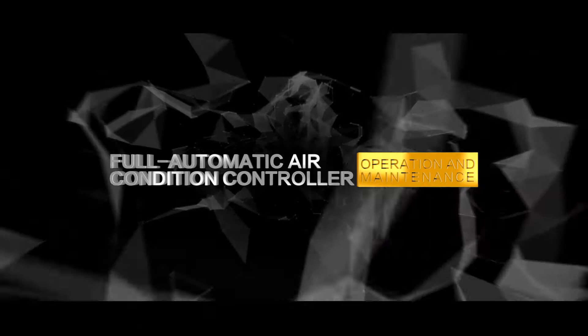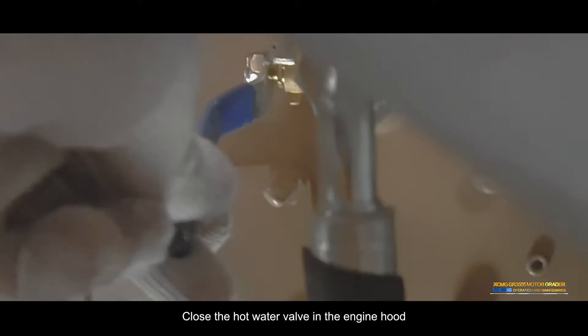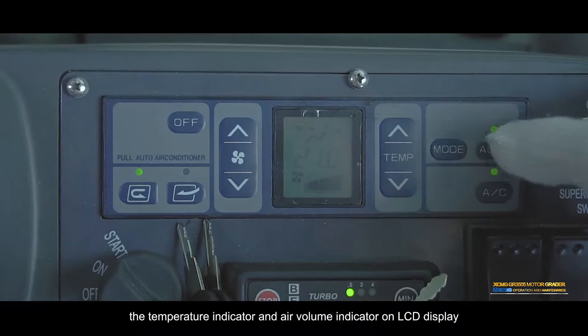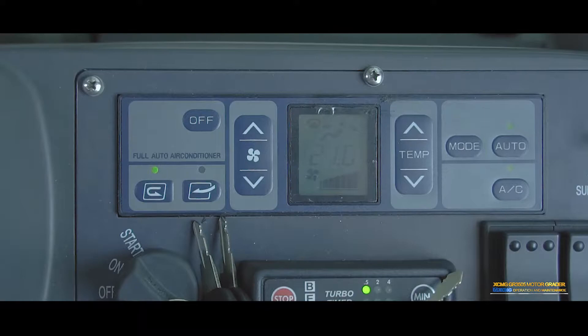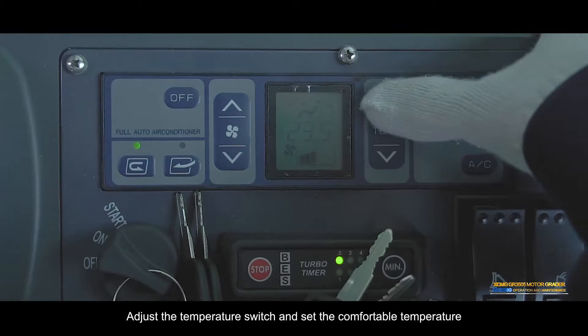Full automatic air conditioner controller — Refrigeration automatic mode: Close the hot water valve in the engine hood. Start the engine. Switch on the automatic mode setting switch. The temperature indicator and air volume indicator on the LCD display, lights above the automatic switch, and air conditioner switch are lit up.